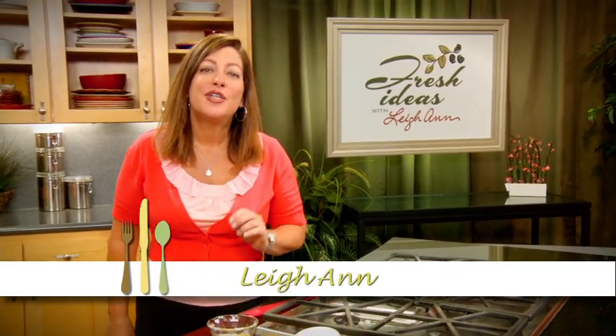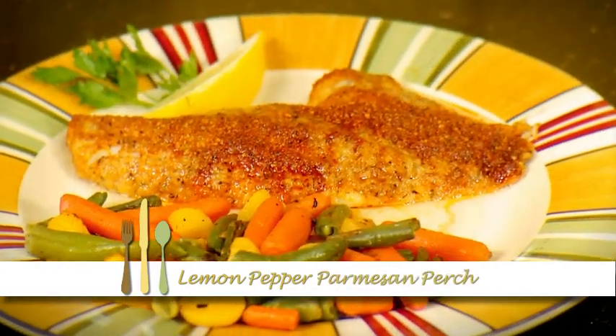Lemon Pepper Parmesan Perch. This quick to prepare perch is kid-friendly too. Let's get started.